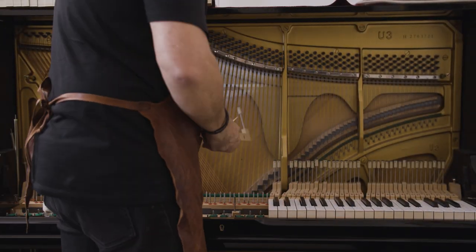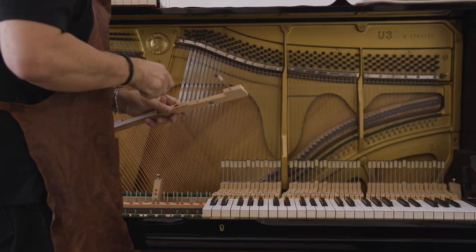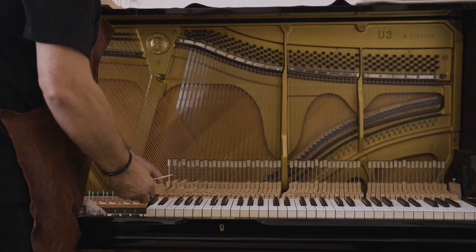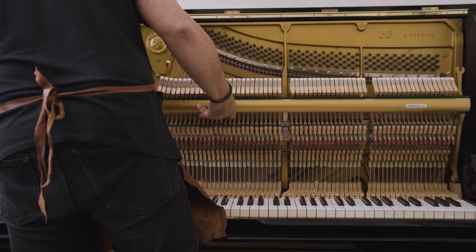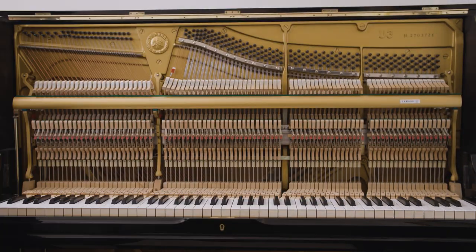Due to the shrinking number of elite keyboard technician artisans and limited training opportunities for passing on the skills and knowledge, this artisan skill is now critically endangered worldwide.